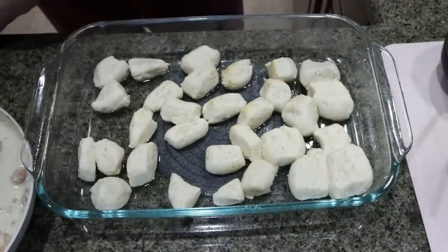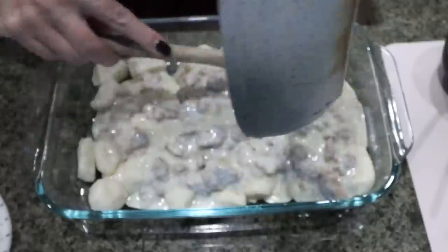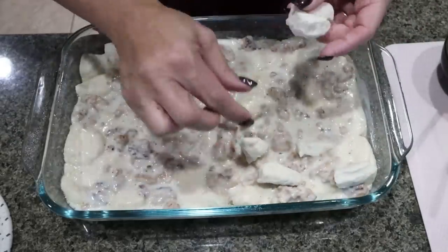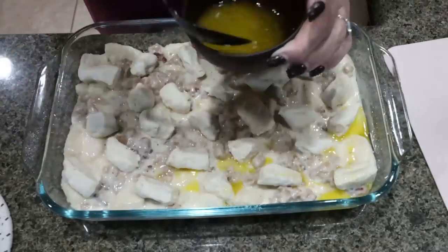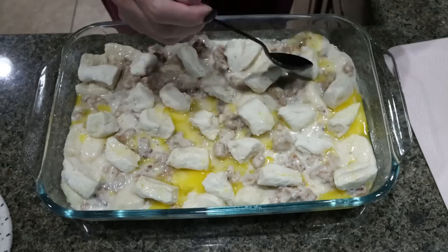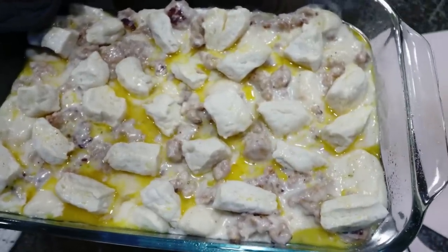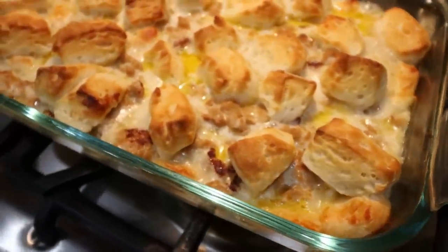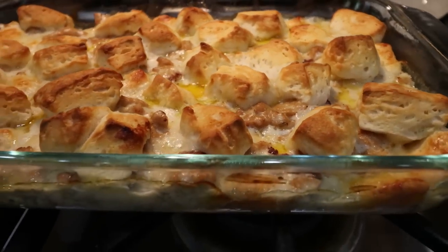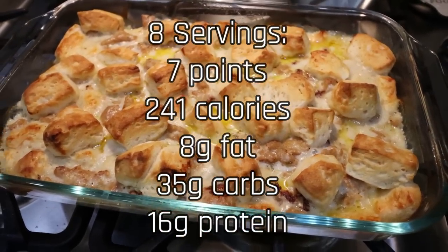I just pulled the biscuits out of the oven and my gravy is nice and thick, so we're going to pour it right over the top of the biscuits and spread it out evenly. Then we top it with the rest of the biscuit pieces, and I drizzle a couple tablespoons of light melted butter on top — that helps the biscuits brown really nicely and gives that buttery vibe, like buttering a biscuit at a restaurant. It goes back in the oven for about 15 to 20 minutes or until golden brown. The biscuits and gravy casserole is out of the oven — look at how crispy and buttery those biscuits are! This is going to be breakfast this week. I'll pair it with some fruit and I'll pop points, calories, and macros on the screen.